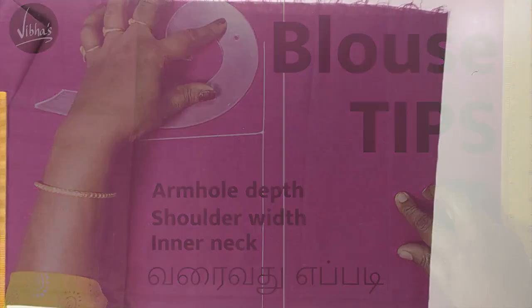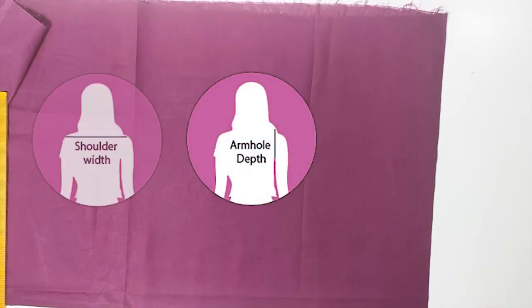Welcome. In this video, we will show the secret tips of the blouse: armhole depth, shoulder width, and inner neck.